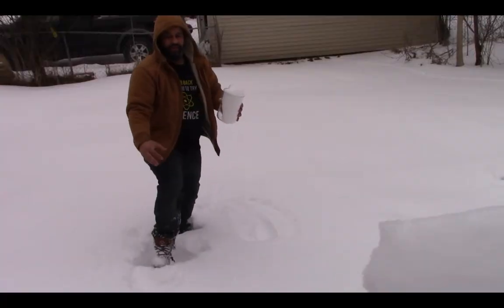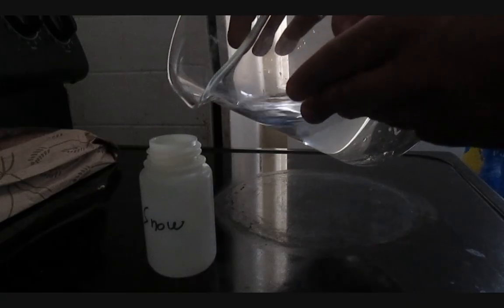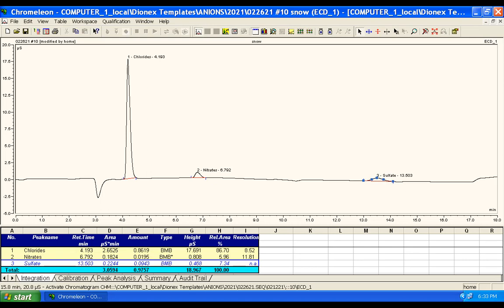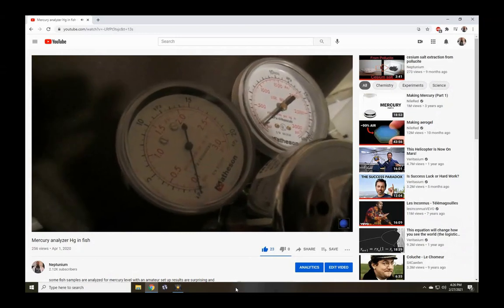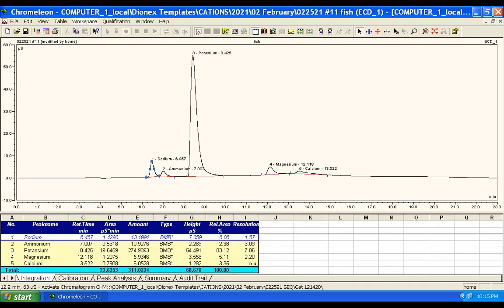Snow is interesting because the flakes can trap atmospheric pollution, and living near a large industrial city like Detroit, I was able to capture this especially with the anions. Chlorides are everywhere, but notice the nitrates and sulfate, mostly due to fossil fuel burning, especially this time of year. I have analyzed fish for mercury in a previous video — link in the description — but the cations and anions reveal a few surprises too: a lot of phosphate and the addition of the ammonium ion, which is partially responsible for the typical fish smell.